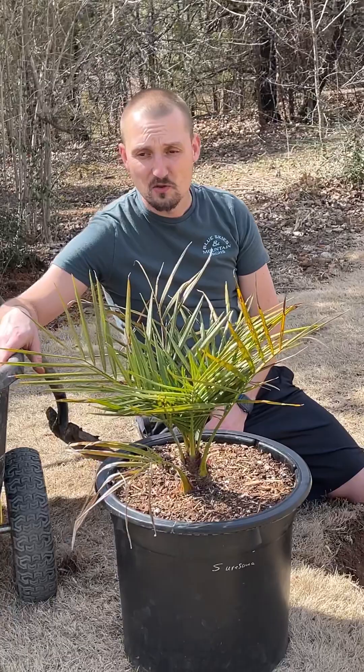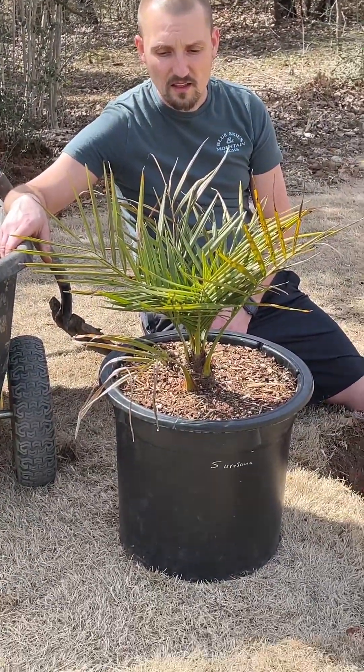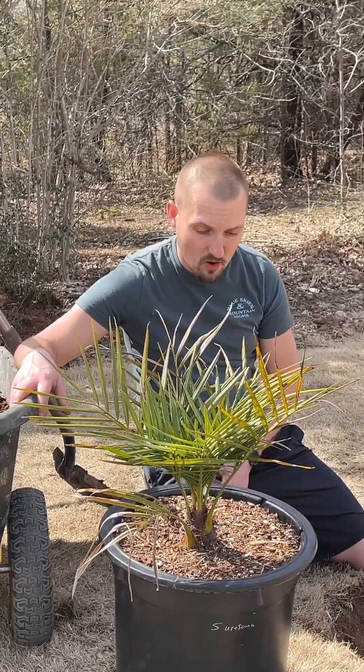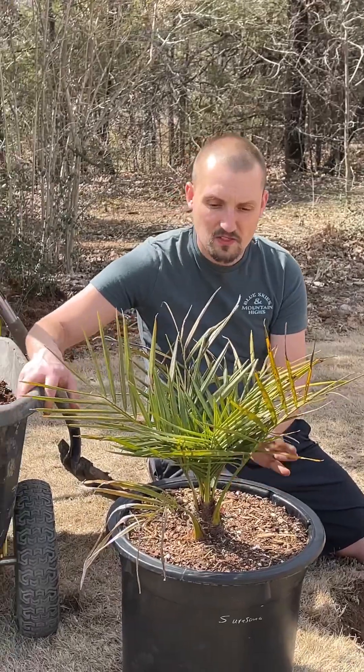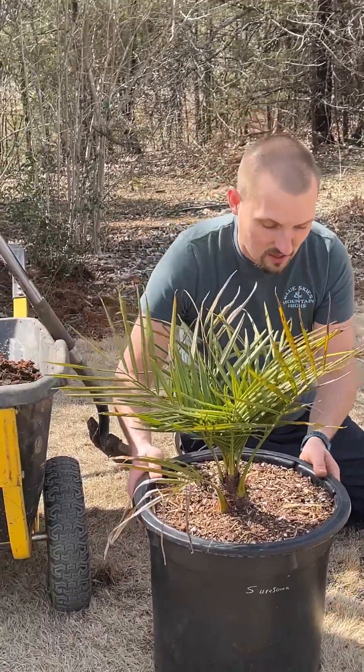People have these things in New Mexico and they do good. They burn a little bit in the ten degree range. So that being said, I'm excited about this thing. I've been waiting for a long time, finally have one. So let's get this thing in the ground.